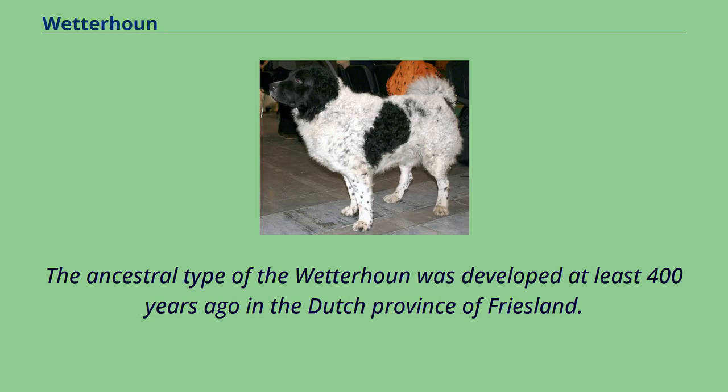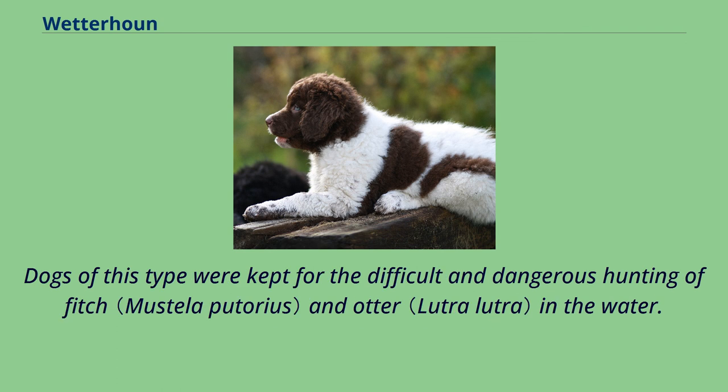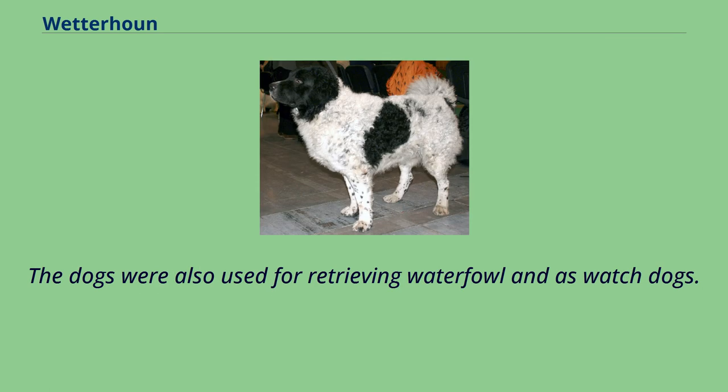The ancestral type of the Wetterhoun was developed at least 400 years ago in the Dutch province of Friesland. The origins of the Wetterhoun are conjectured to be from gypsy dogs, crossed with an indigenous Frisian dog, perhaps the old water dog, a type which is now extinct. Dogs of this type were kept for the difficult and dangerous hunting of fitch and otter in the water, and were also used for retrieving waterfowl and as watchdogs.